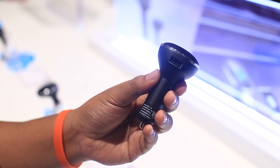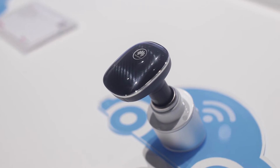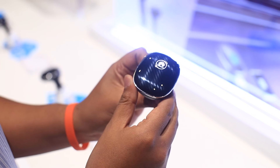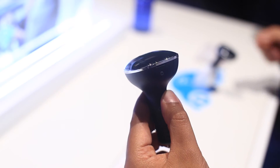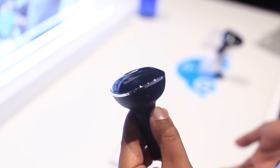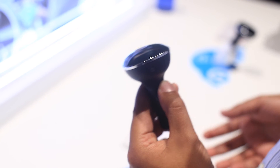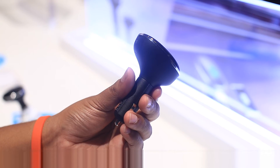It looks like a gear knob, there's a fake carbon fiber finish on top, and that's pretty much it. It's an interesting device from Huawei, but I would rather have the device come with a battery as well so that it's multifunctional — meaning I can take it out of my car if I need to use it, and I don't have to have separate devices like a separate MiFi for when I want to connect.